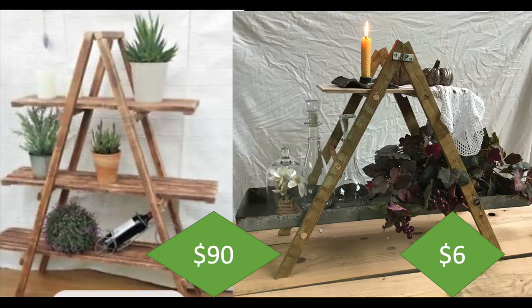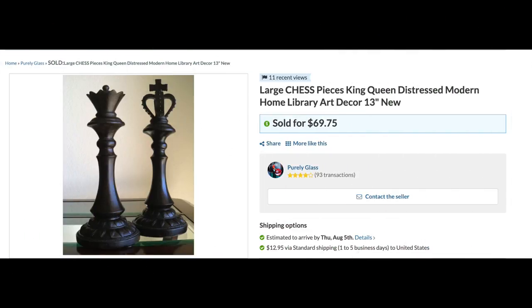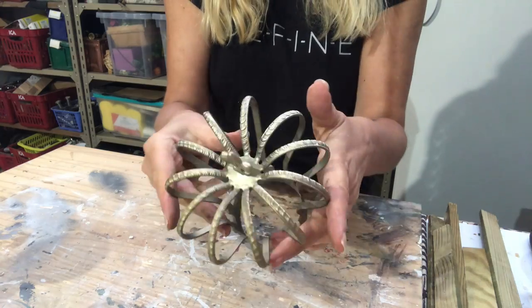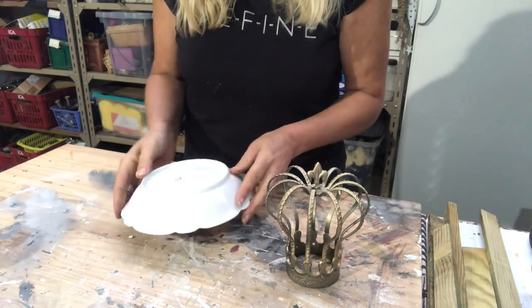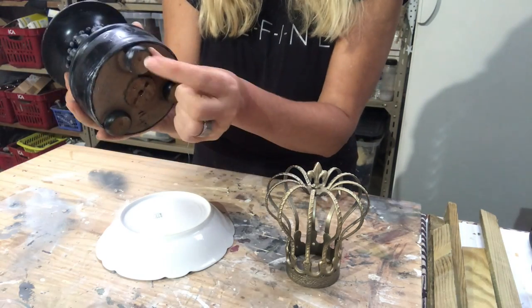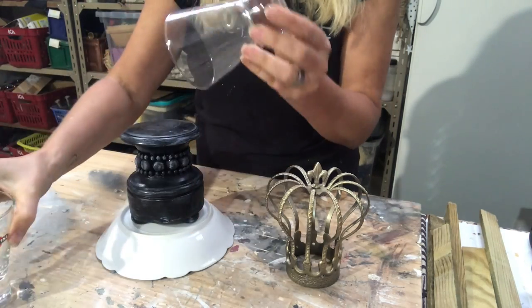For my second DIY, I looked up online a big chess piece — sold as a pair for 70 dollars, but I will only do the king. My inspiration is this piece, this crown that will be on top of my chess piece. I have a wooden plate, a wooden candle holder, and some glasses — two of them.